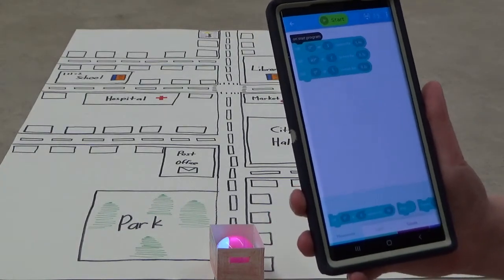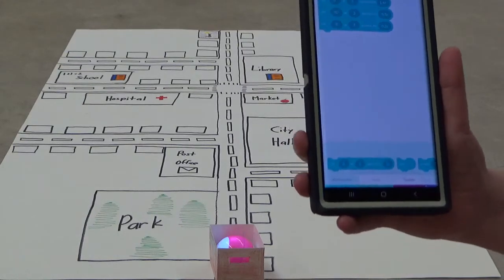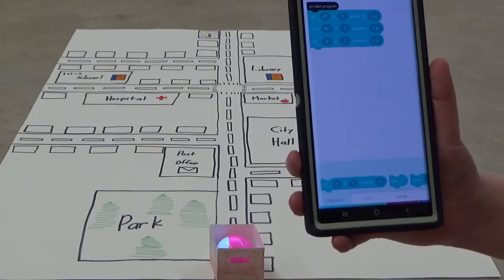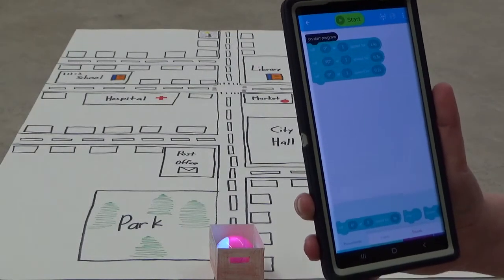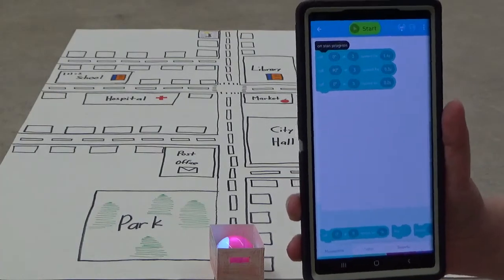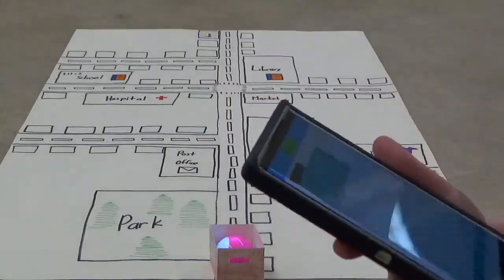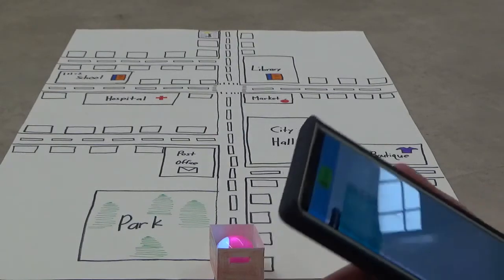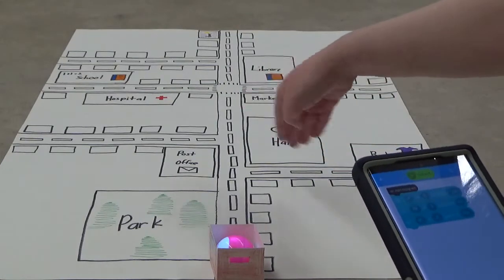The Sphero Mini moves by rolling. If it says roll zero degrees, Sphero rolls straight upward. If I say roll 90 degrees, Sphero Mini will turn right and then move. If I say roll 270 degrees, Sphero Mini will turn left and then roll. If I say roll 180 degrees, Sphero rolls downward. So for this program, I'm having it go straight for a few seconds, turn right, move for a few seconds, and then go straight again.